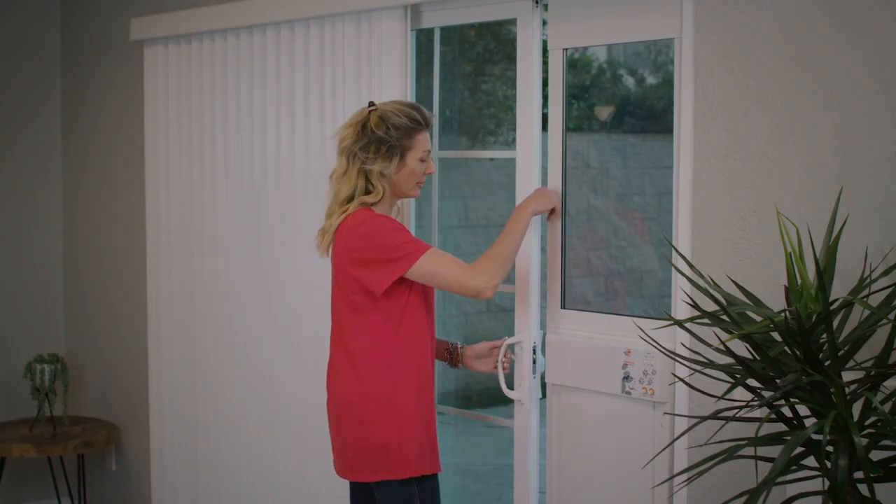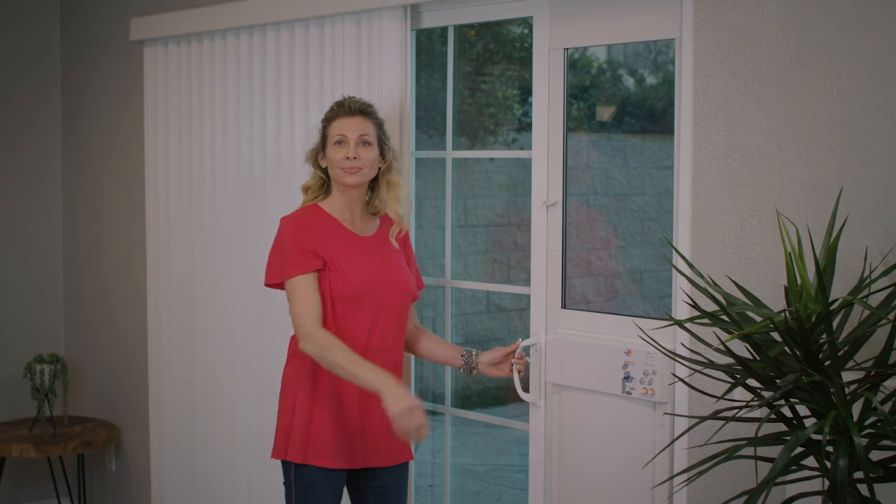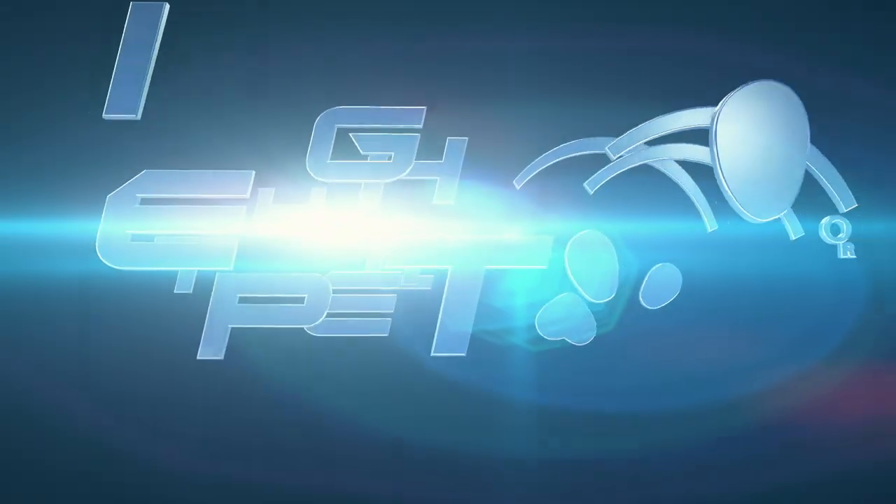Congratulations! Your pet patio door installation is now complete. Manufactured by Hi-Tech Pet, the world leader in ingenious pet products.